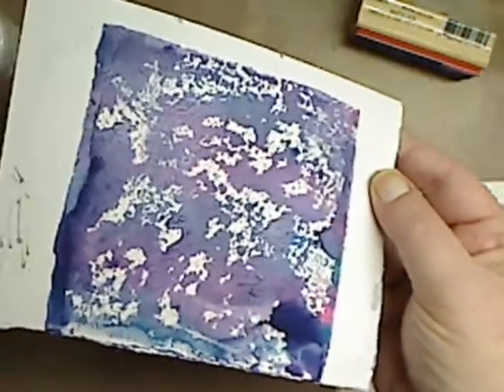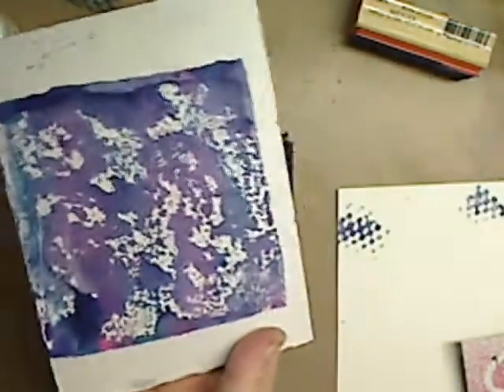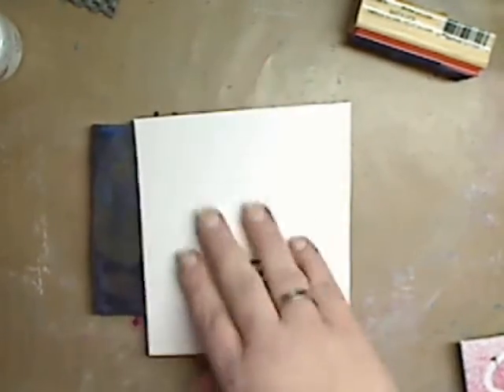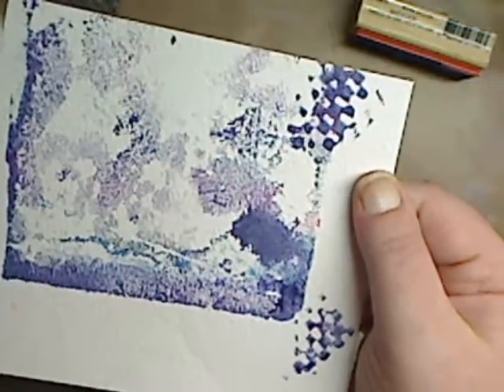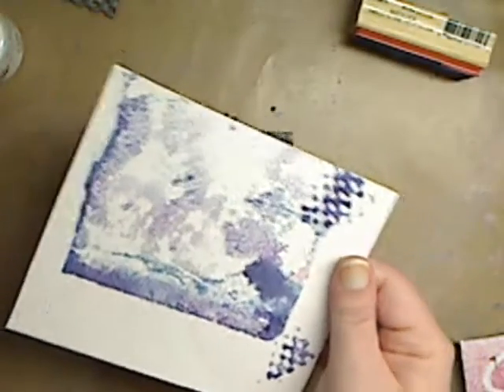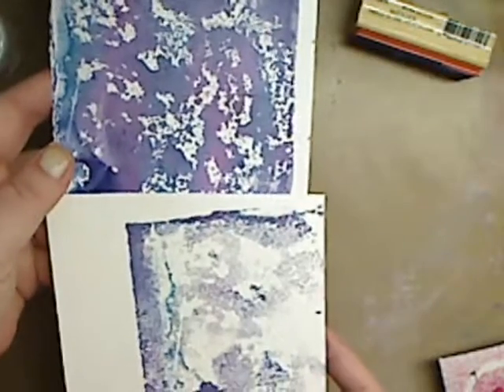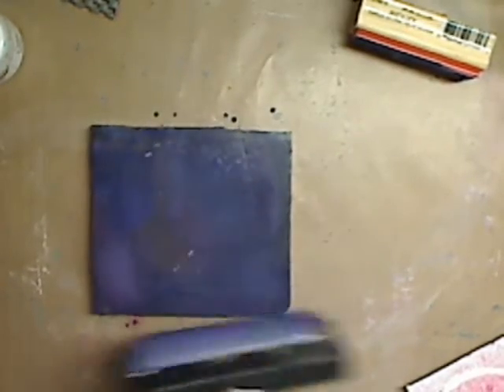Yeah, you don't get very much of the pattern up. Mind you, you do get a really cool pattern — so is it a waste? No. If it's all you have and you want to get some backgrounds for mixed media, it's not a loss at all. You can see here you get two very different prints, so that's a win. But I really think that because they are so watery...